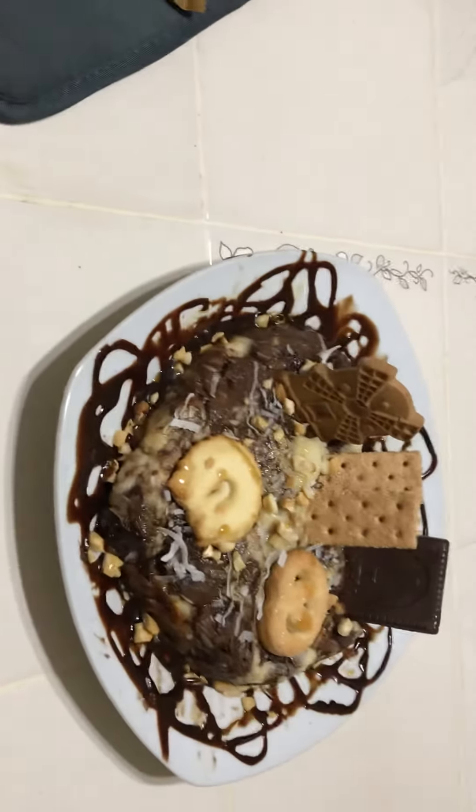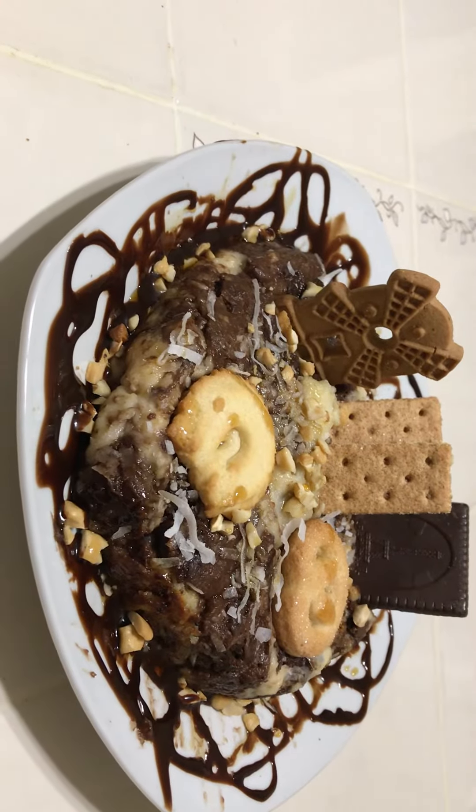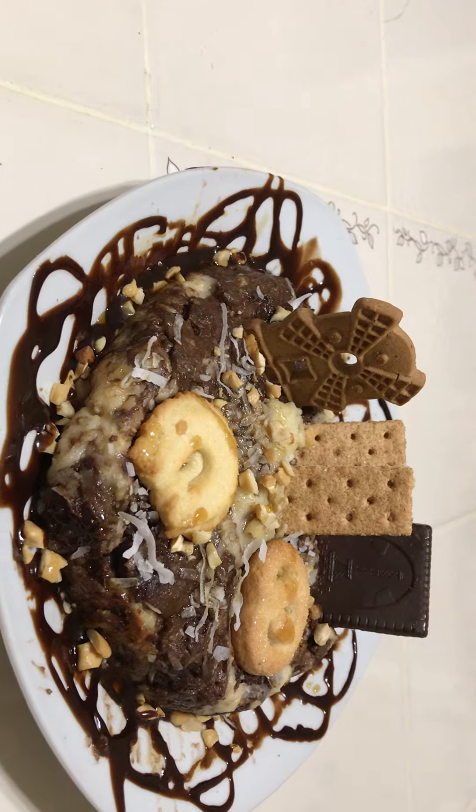How do you like my cake? Comment on this. Love you.